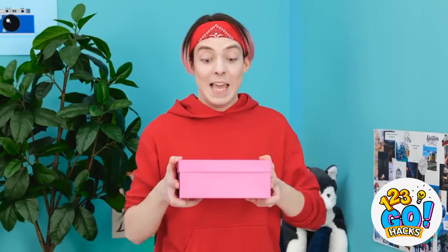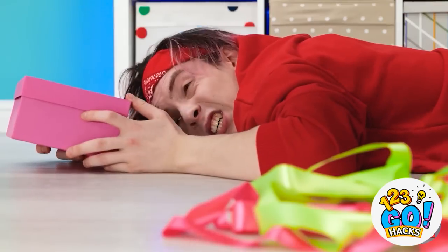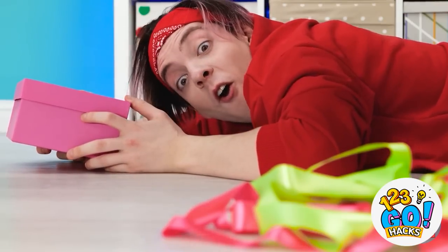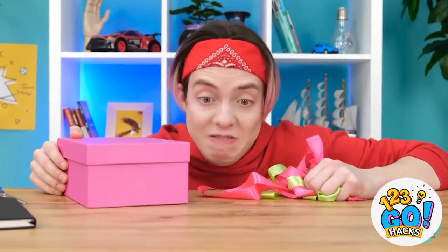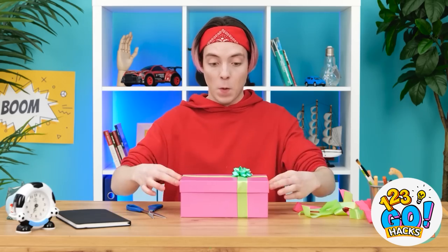Now I just need to find a gift. Whoa! Ouch! Hey! I can use that ribbon! That's gonna hurt later. Time to get creative. This is going well. There! It looks amazing! But what can I put in it?